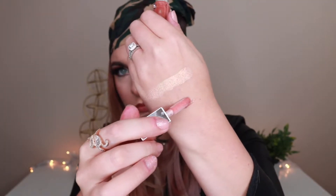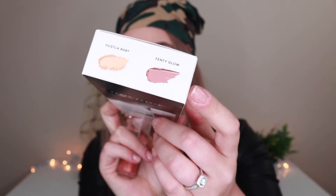Moving on to the gloss — we do just have the one shade, which is considered a universal shade. It doesn't say there's a name; it just says gloss balm, but then here it says Fenty Glow. So I'm not sure exactly what the gloss name is called. Regardless, I did put on a little bit of lip liner because I do overdraw my lips a little when I line, and I never just go in with gloss anyway. So let's go ahead and apply this and see how it looks.